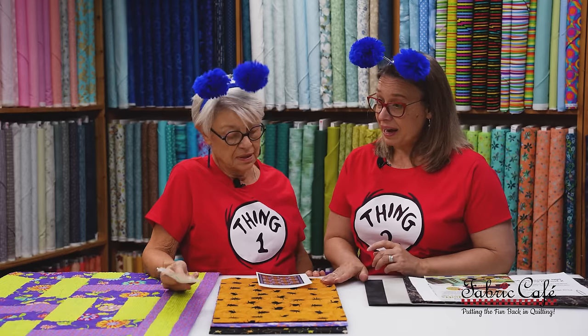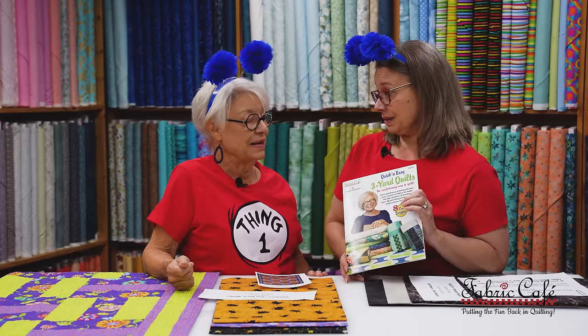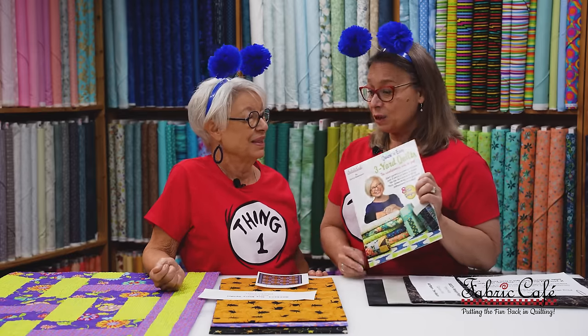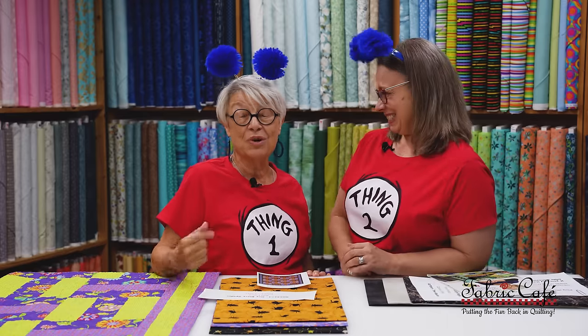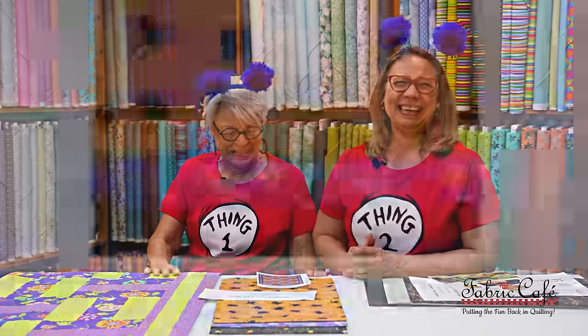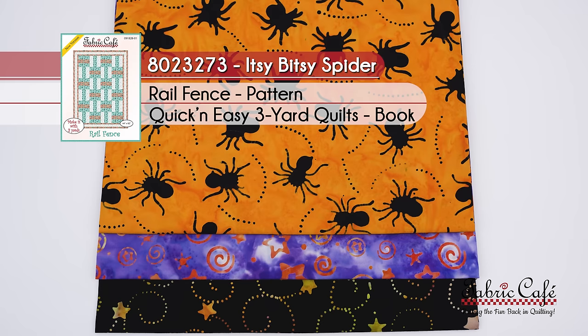I do want to mention that something I just noticed is this pattern and the Happy Go Lucky both come from our book Quick and Easy Three-Yard Quilts. And do we have another treat for them? If you purchase three kits, you can bypass the small patterns and get the book. This book has eight patterns, which is a whole lot better than just three. So extra treats on that. And you know it's a real treat when you get one of our books because every pattern is made with three one-yard cuts. Easy peasy. This one is called Itsy Bitsy Spider and the kit number is 8023273. It's the Rail Fence pattern from the book Quick and Easy Three-Yard Quilts.